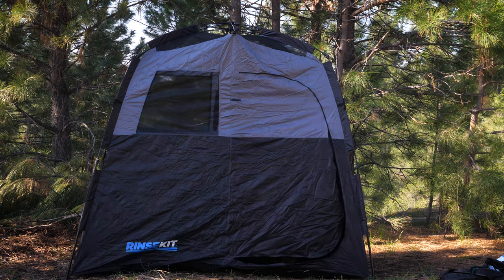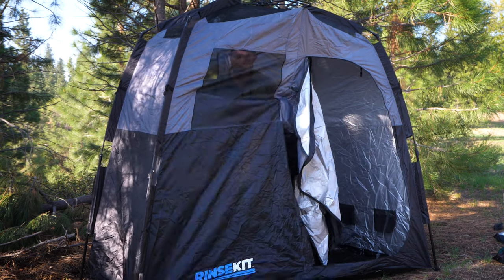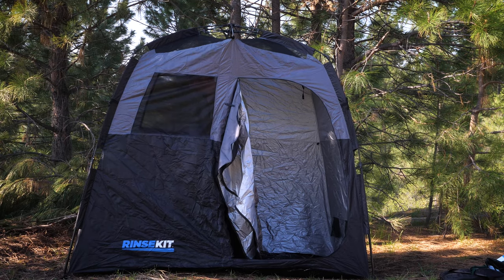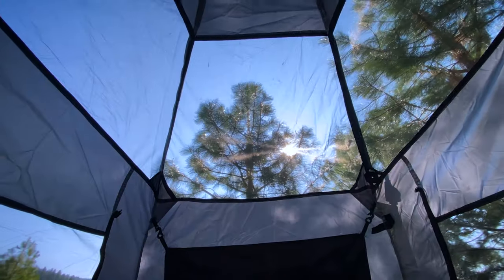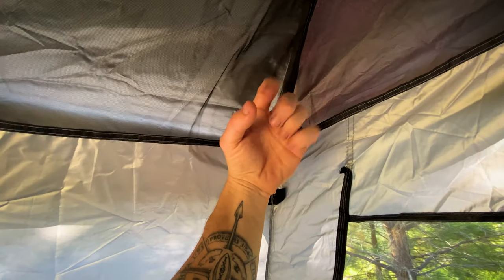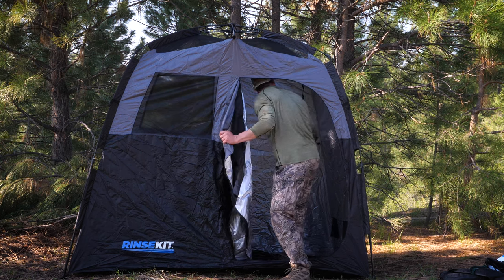I don't have to worry about crouching down the entire time. The zippers are pretty nice — zip close fairly easy. Inside you also have a separator door, so if someone's showering they can close off the windows for privacy. The zippers on the windows aren't great, I'm not going to lie — they're not my favorite thing about this — but you can zip up these windows on both sides or leave them open. You can see nature while you're showering, which is huge. You have one velcro strap in the corner where you can hang your Rinse Kit nozzle so you have a shower spout, and built-in pouches for your soap, shampoo, sponges, or whatever you like to bring.